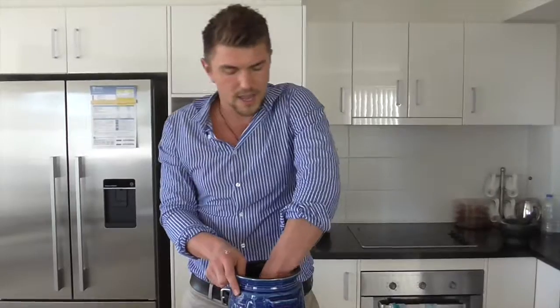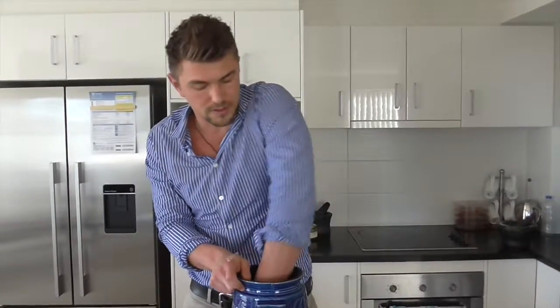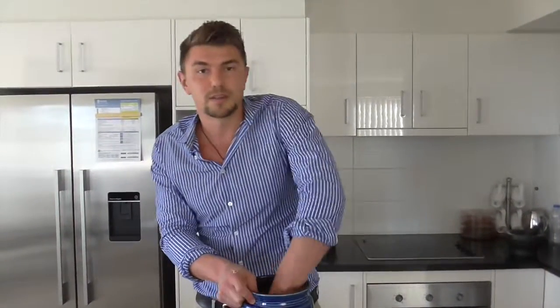If you didn't have a crock like this, you can take the thick outer leaf of the cabbage and put it on top of all the scrunched-up cabbage, then put a smaller jar filled with water on top of that cabbage. Really the goal is having the water rise above the cabbage so it can ferment.